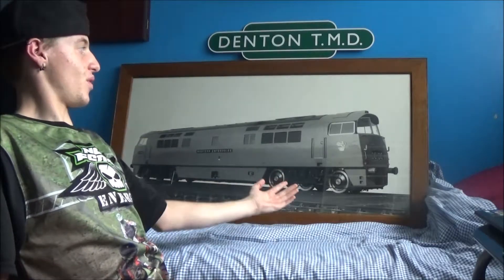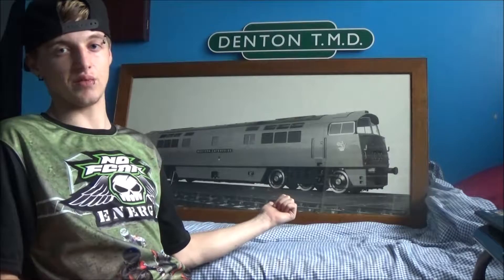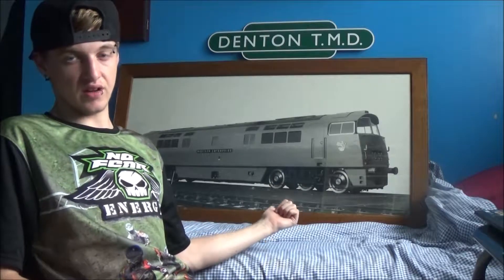You will notice in the background I've got the Denton TMD sign and this very wonderful picture of a Western sat behind me. That is an original Swindon Works image of the 10,000 Western Enterprise back in 1961, the year that locomotive was built. Very cool — I'm very happy with it.